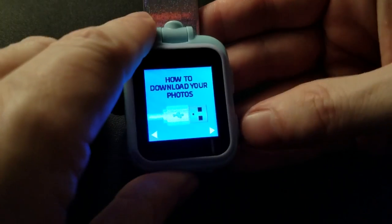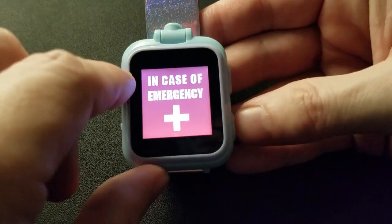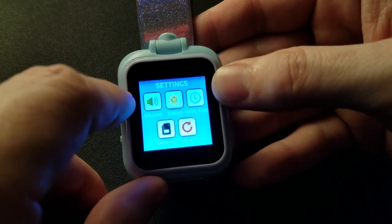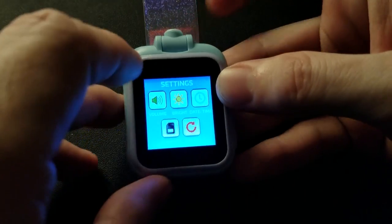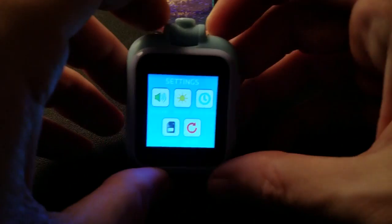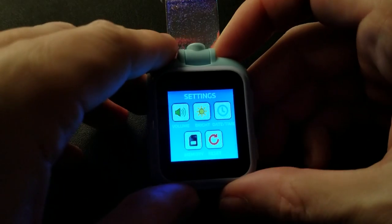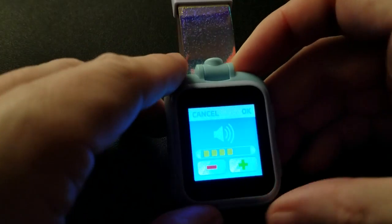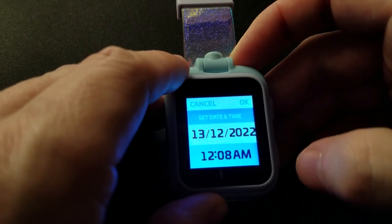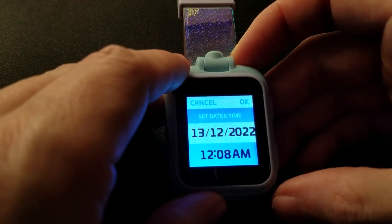The original has how-to-download and case-of-emergency screens. The settings menu is different on this one — depending on which one you get, this is the PlayZoom, not the PlayZoom 2, so this is the original. It just seems a little more intuitive, and the speaker even sounds better. Set date and time works the same way.